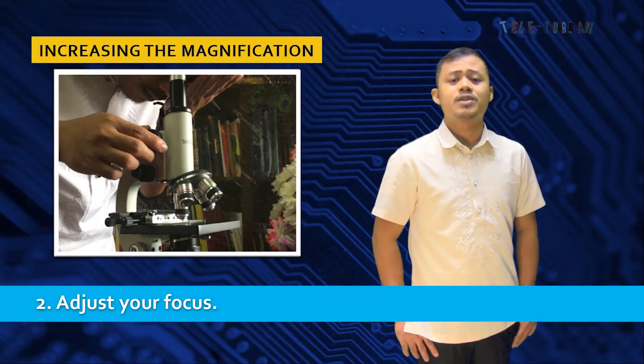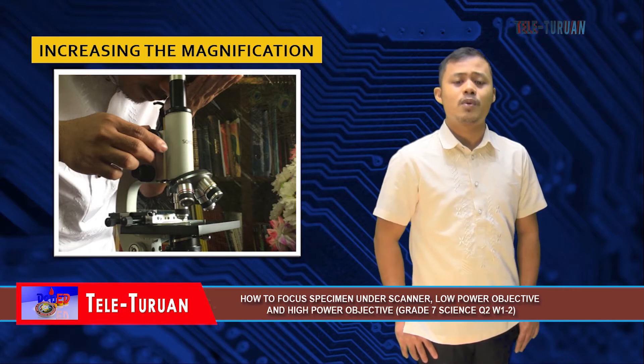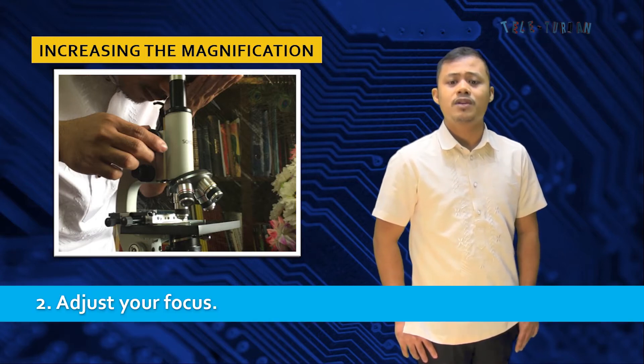Number two, adjust your focus. Focus the microscope in the same way you did with the lower magnification. First, use the coarse focus knob. Next, use the fine focus knob. Last, adjust the stage.